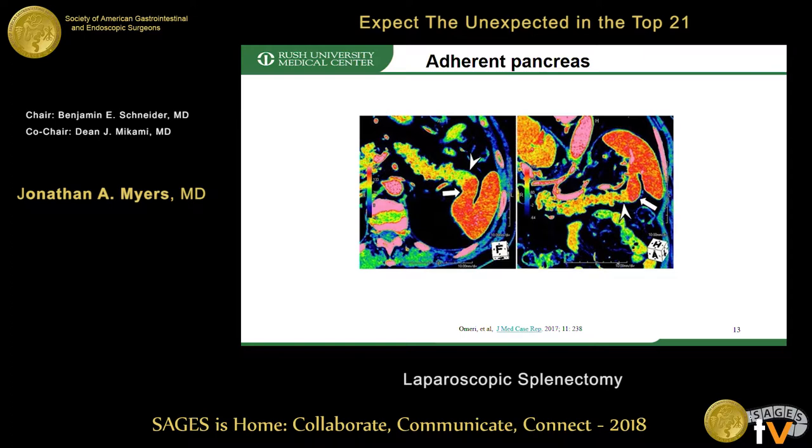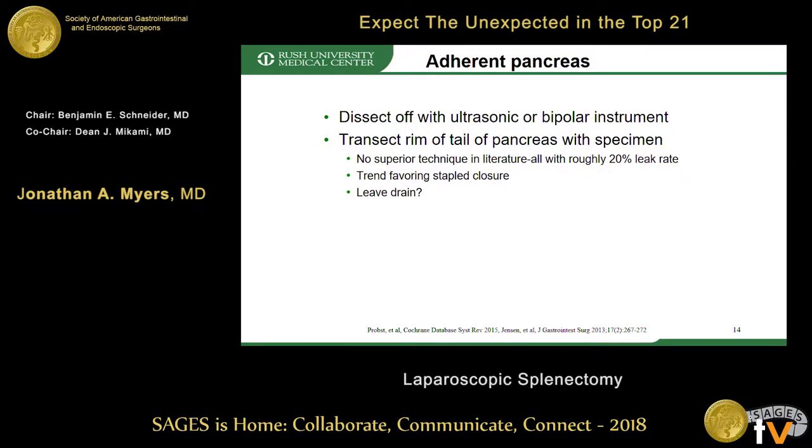There are lots of options for transection and closure: sharp energy, stapled with or without buttressing material, fish-mouthing, over-sewing the duct, and fibrin glue. There does not appear to be a superior technique — all seem to have roughly a 20% leak rate, though there may be a trend favoring stapled closure. I generally use a black thick load with buttressing material and usually place a drain, although the literature doesn't necessarily support that either way.